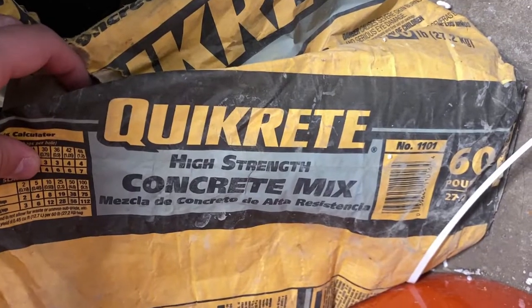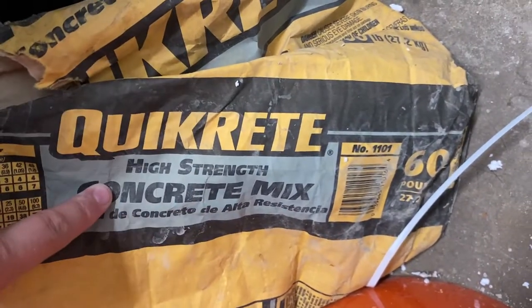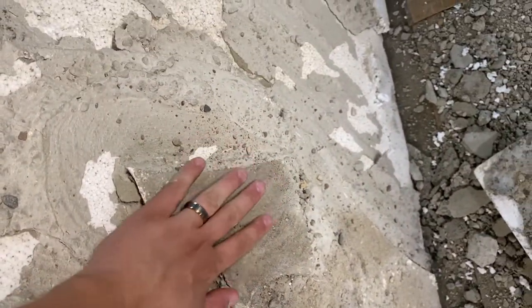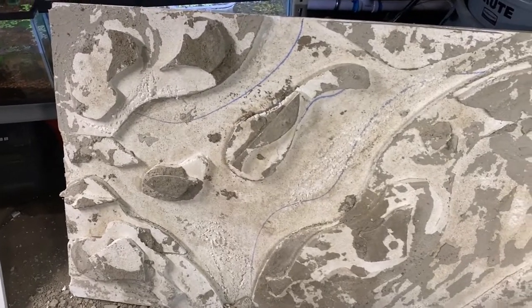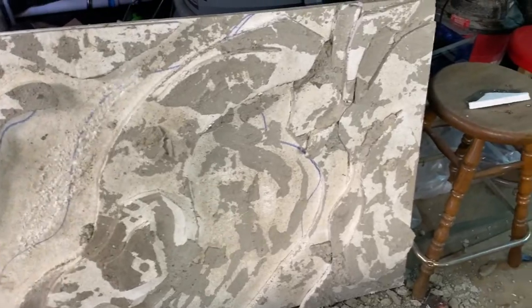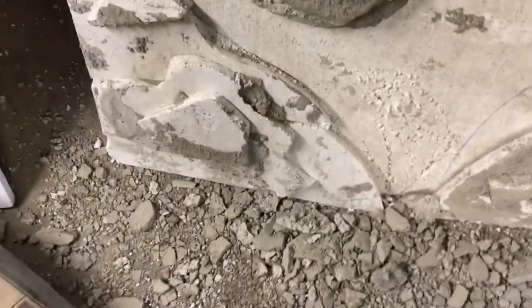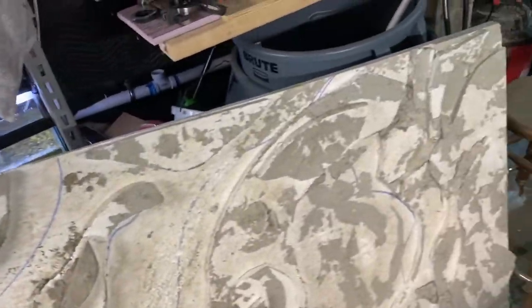This is the part of the video where I tell you I pretty much did the whole thing wrong. The concrete I used was a high strength concrete mix, and the problem is it pretty much all just falls off. So obviously we don't want that. Besides using the wrong concrete, I also didn't scuff the foam up. The surface is super smooth, so it doesn't really lead to the concrete sticking very well.